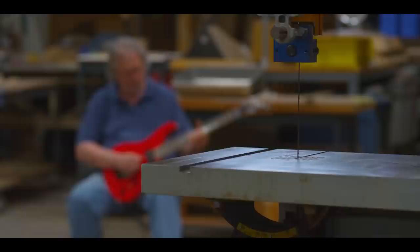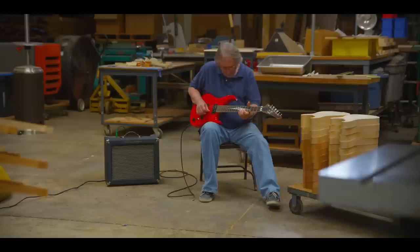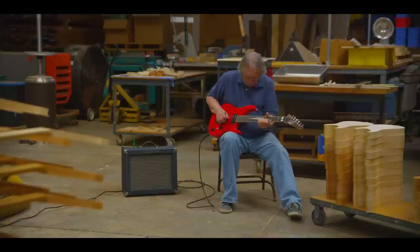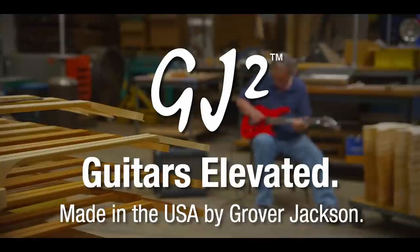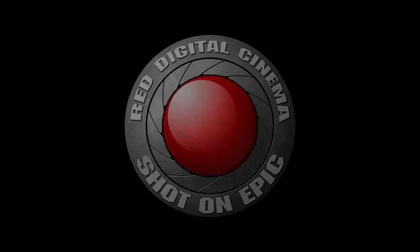The guitars that we were making in those days were tailored very much to the music that was being played at that period of time. What we were providing was really tailor-made for these kinds of artists — the high-performance guitar players.